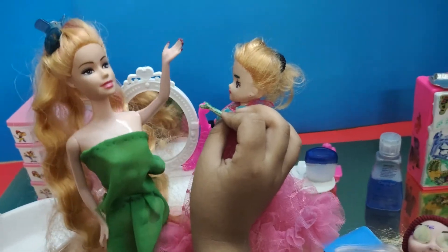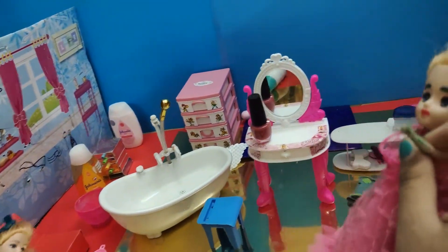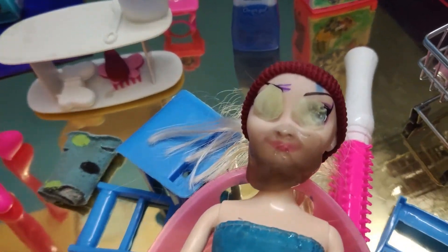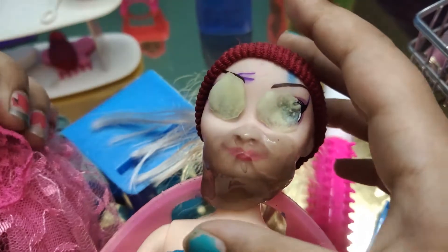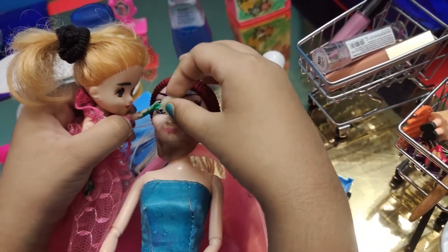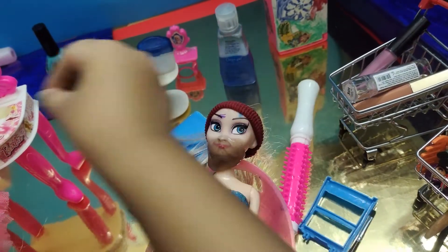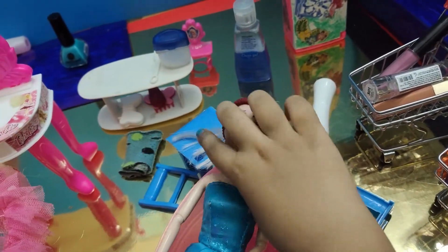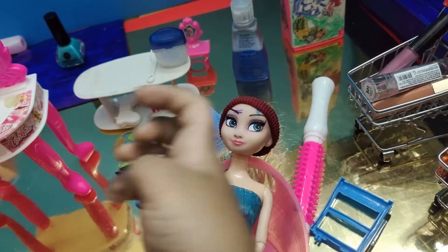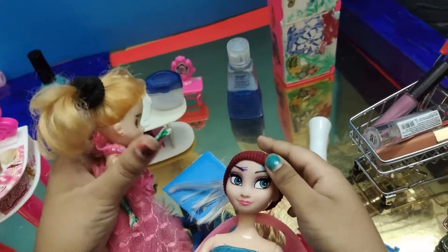Okay then, bye bye! I'm just going to fix up Elsa. Okay, bye bye! Barbie, I'm going home. Twenty minutes is done — now Elsa, wake up! Are you asleep? Yeah, I was asleep. Okay, now let's take off these cucumbers.